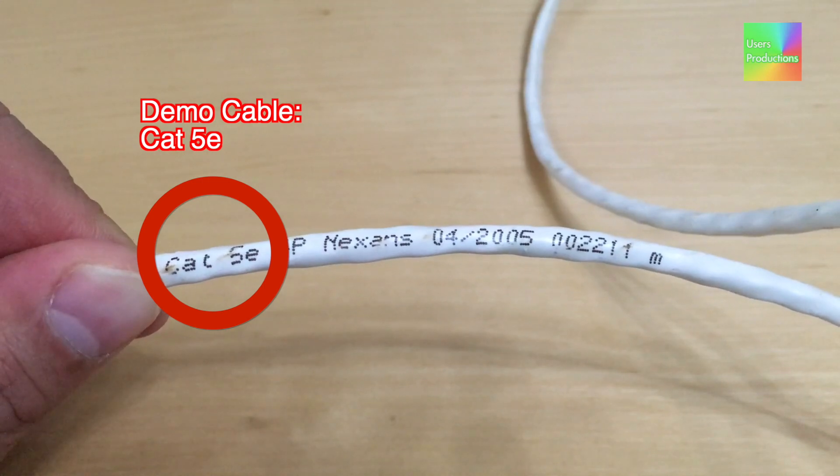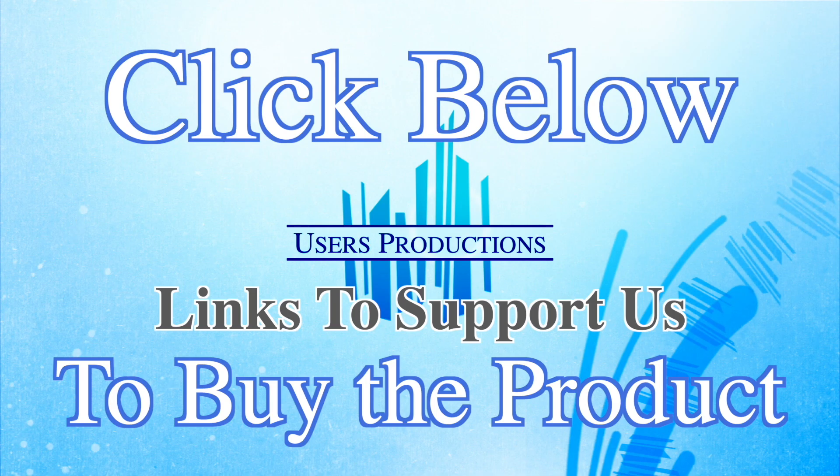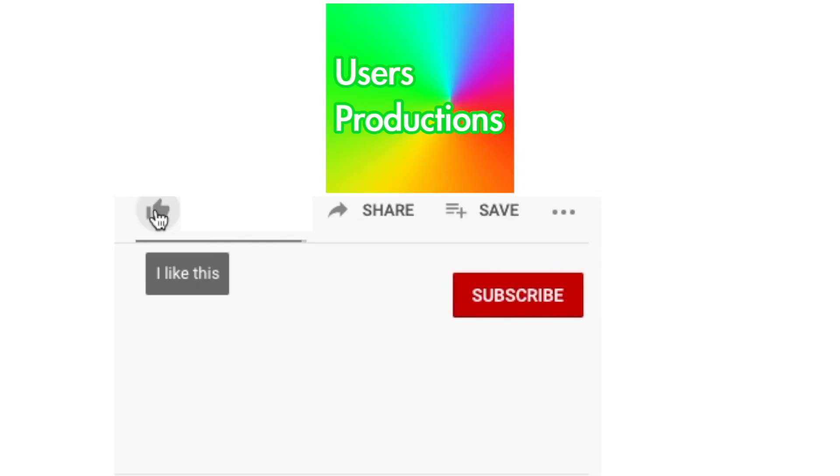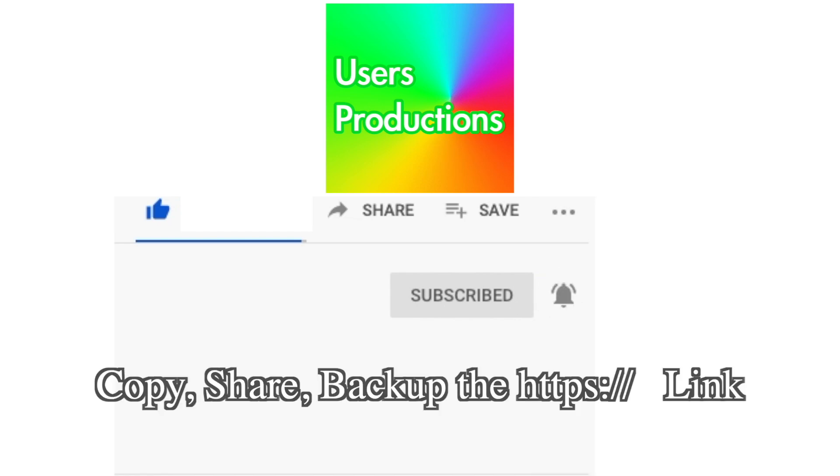Demo cable. Cat5e. Click below — links to support us to buy the product. Click Like, Subscribe, alarm all new videos. Copy, share, backup the HTTPS link. We'll see you next time.